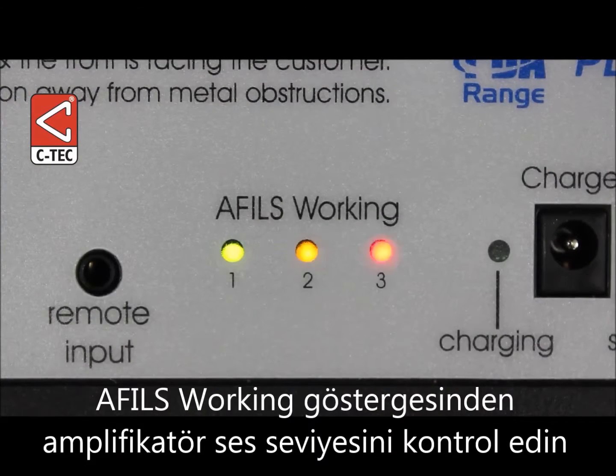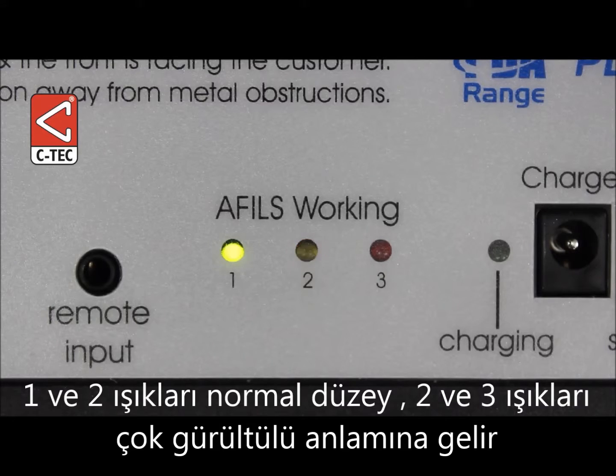Check the amplifier's AFIL working indicators to ensure they illuminate in line with your speech. 1 and 2 is normal; 2 and 3 is too loud.